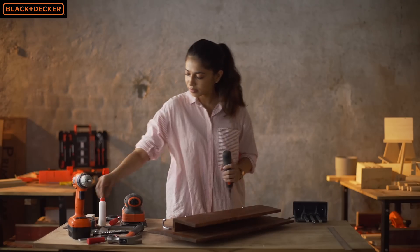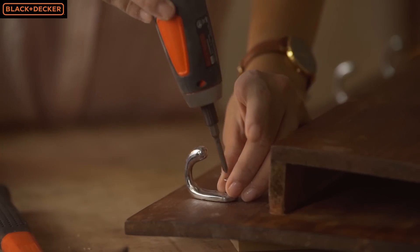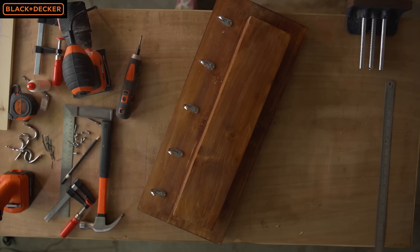It is one of the most handy tools I have for simple repair works at home. Watch out for the new color variants that Black and Decker is introducing at the end of the year for this product. These can be a perfect gifting option too.